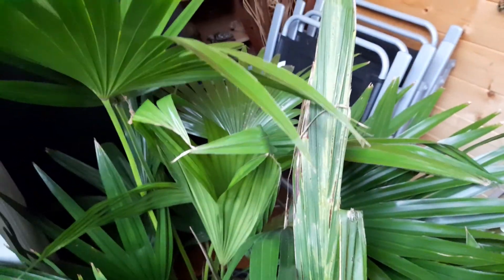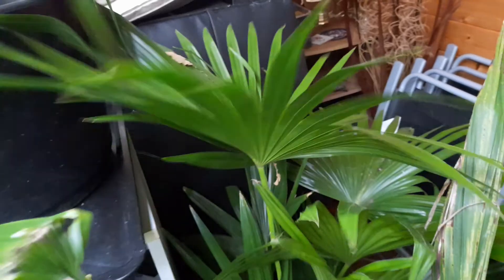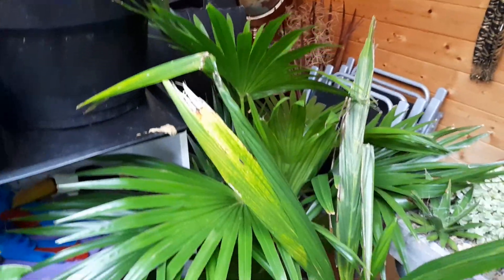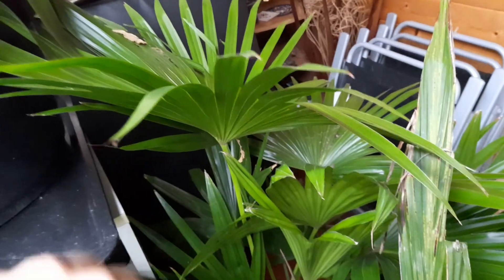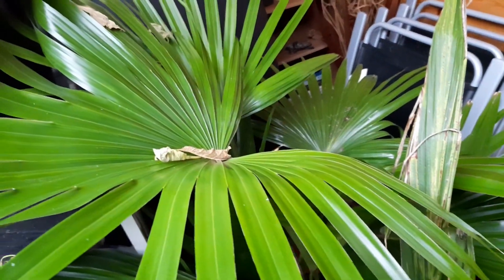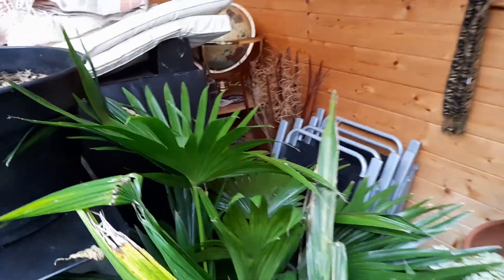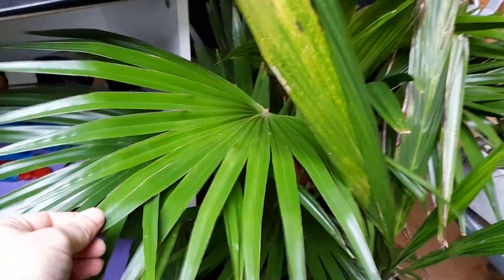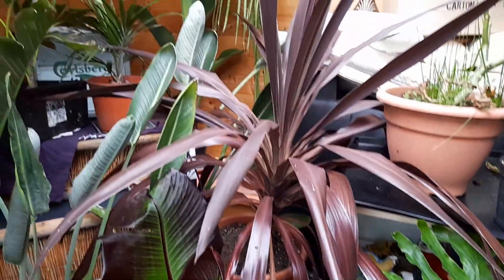Interestingly the Livistona chinensis seems to be absolutely fine with being in here - it's just opened up a new frond and it's looking quite good. They are quite cold tolerant, but I think they will take a frost - you'll just lose the leaves as they brown off in no time with a proper frost. This is why I've kept this one in a pot and watered it in a sheltered spot here in the summer house. It's quite a nice tropical-looking palm.